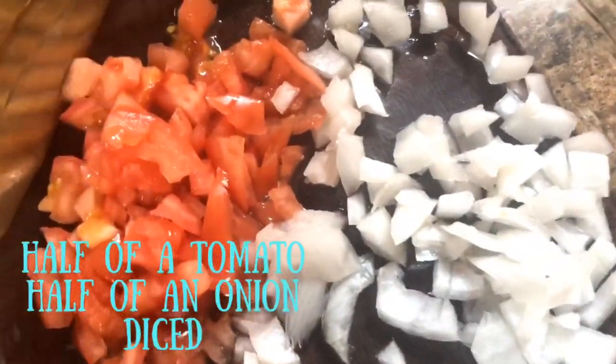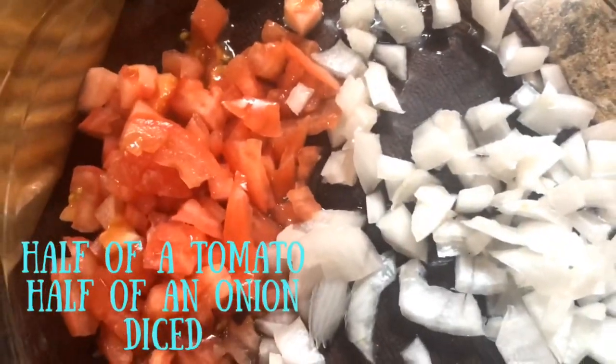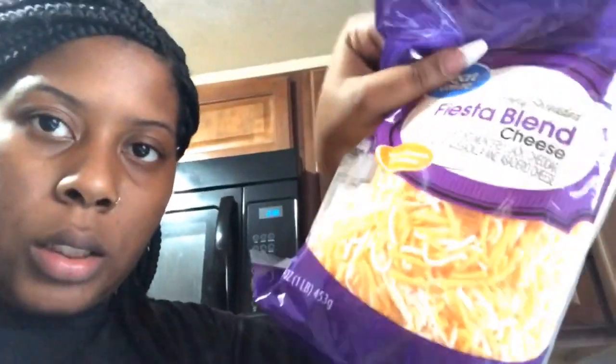Just ignore how I chopped it up — it's all gonna be mixed together anyway. I got this blend cheese, some sour cream, and taco sauce. Even though I don't really need to season it, I'm still gonna add some taco sauce to it.